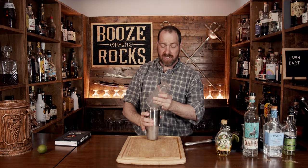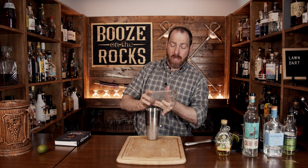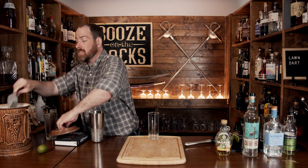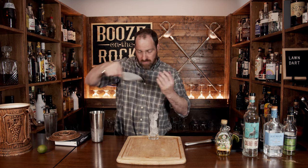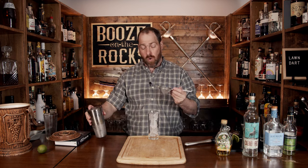Give it a flip and smile. Pop that off with the strength of a thousand green peppers, set it off to the side and grab yourself your glass of choice. In this case, I'm going to serve it in a nice tall-style glass, fill it with fresh ice all the way to the top, and fine strain the cocktail to keep out any chunks of green pepper or lime pulp.